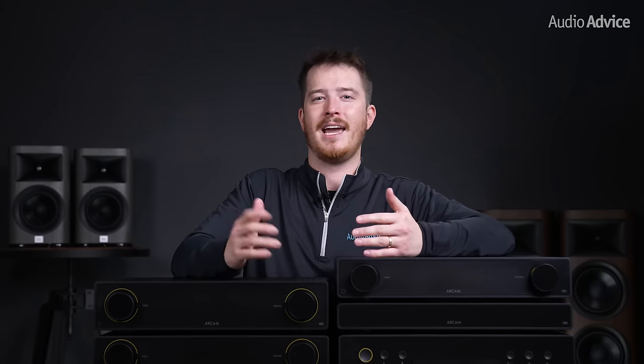A really nice feature of the ST5 is that it has inter-product communications, which means that when you pair it up with any of the Radia series amps, it will act seamlessly as one product. When we were testing the units, we were able to start streaming to the ST5, and it would just wake up the amp automatically and switch to the streamer input and start playing. In addition, we could change the volume on our phone while streaming to the ST5, and it would send the signal to the amplifier to make the changes, giving us analog volume control for the best sound quality.